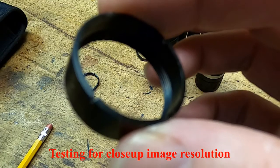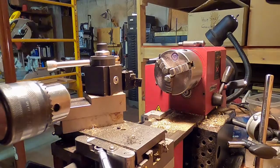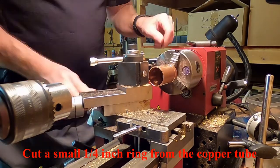Once I found a lens that would work, I needed to have some method of holding the lens in front of the camera. To do this, I used a tube of copper, a brass washer, and various screws and fasteners.